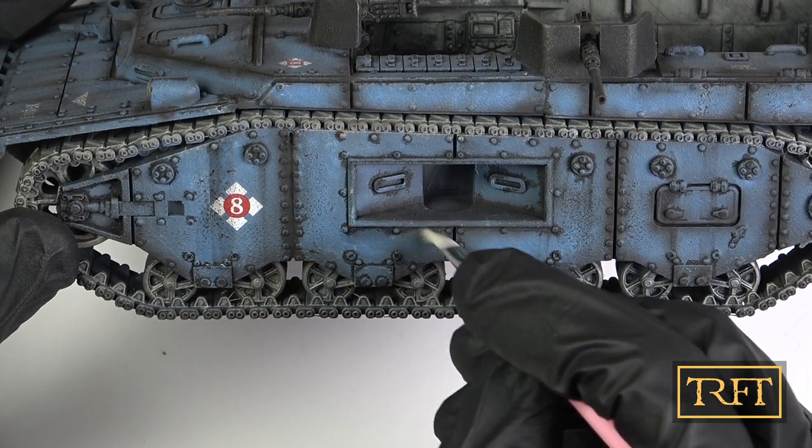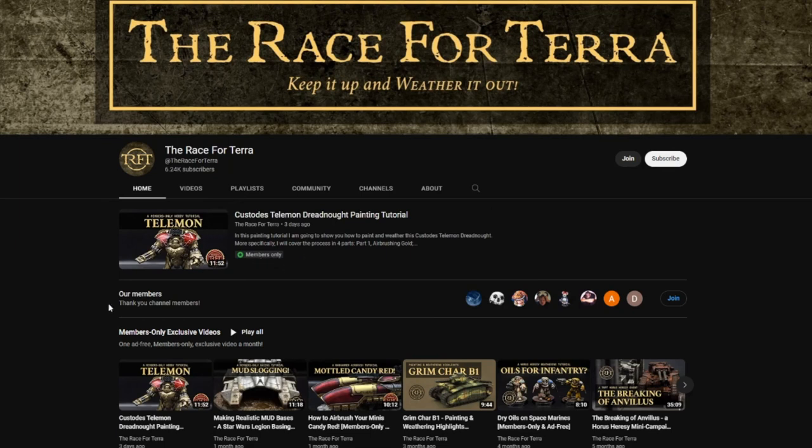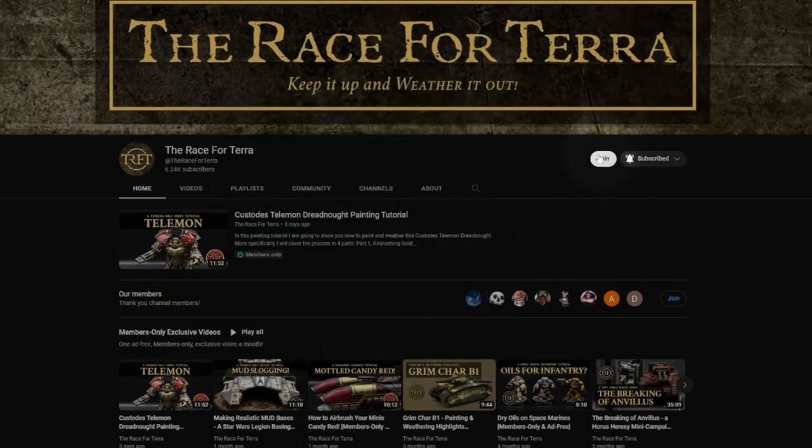In short, the remover was also a success. If you're enjoying this video, consider joining the Race for Terra YouTube membership, which starts at only one euro a month. At the mid or top tiers you'll have access to ad-free exclusive members-only videos, among other perks.